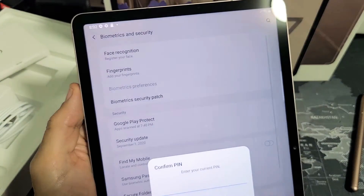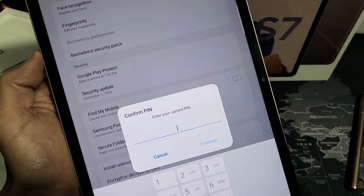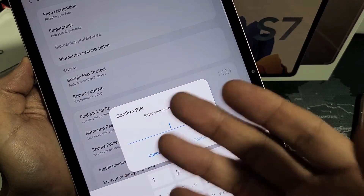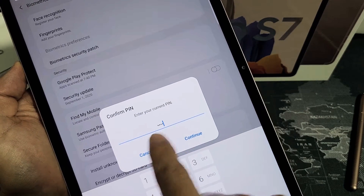Tap on Fingerprints — you can add multiple fingerprints too. It will ask you for a PIN. You should already have a PIN, password, or swipe code set up — enter it here. If you don't have one, it's going to ask you to make one. Go ahead and enter your PIN.